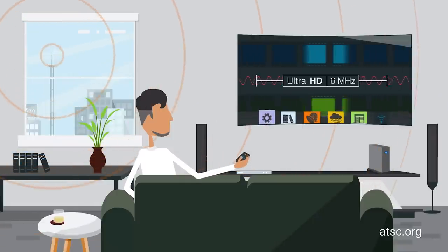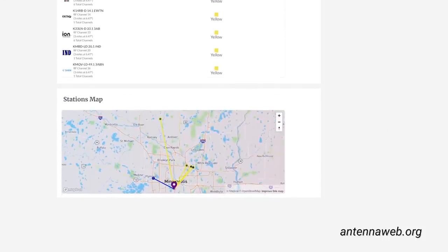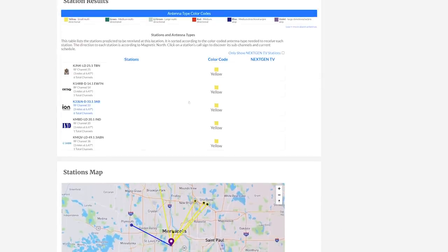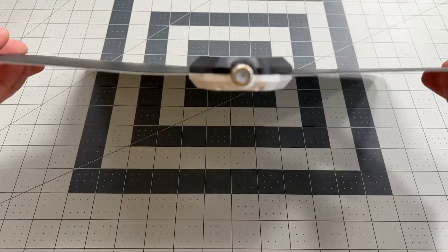This tuner also supports the new ATSC 3.0 Next Gen TV, so it's future-proof. Another important thing is an antenna that connects to your tuner. Antennas come in all shapes and sizes, and depending on where you live, you might be able to get by with a small indoor antenna. If you're in the US, there's a great site to help you determine your distance from TV towers — enter your location to see how far you are from towers and get an estimate of signal strength. If you're close to TV towers and want something low-profile, or you live in an apartment and can't put an antenna outside, go with a flat antenna, which is thin, low-profile, and can be placed in a window or on the wall.